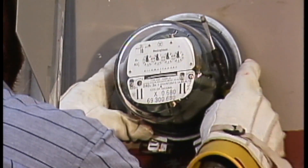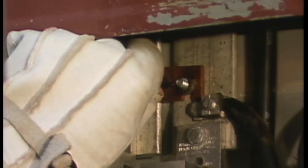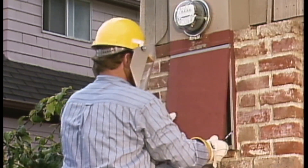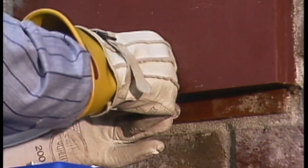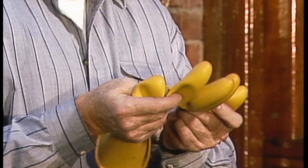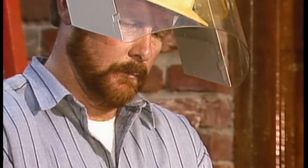All that remains is to install the retaining ring, remove the bypass links, tighten the nuts down on the studs, replace the cover, and seal the meter box. When the job is finished, the technician visually checks over his rubber gloves to make sure that they weren't damaged by the broken glass from the meter.